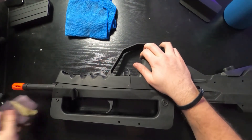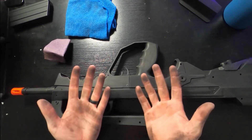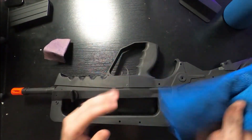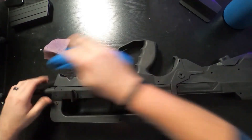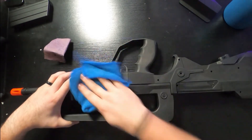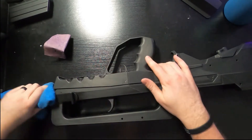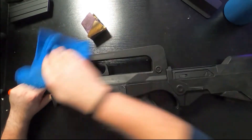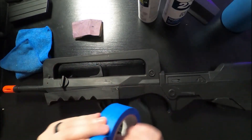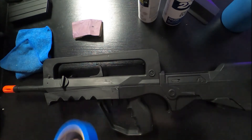Now you might think it's crazy, but do it — trust me, it works out really well and it makes the gun's finish really nice. Your hands are going to get dirty, so keep a rag close. You're also going to need that rag to wipe off the gun when you're done sanding it. We want the rough surfaces, but we want them clean so that paint can stick to it. After all of the sanding — which shouldn't take you too long, you just need to scuff it up a little bit — you don't have to go crazy.